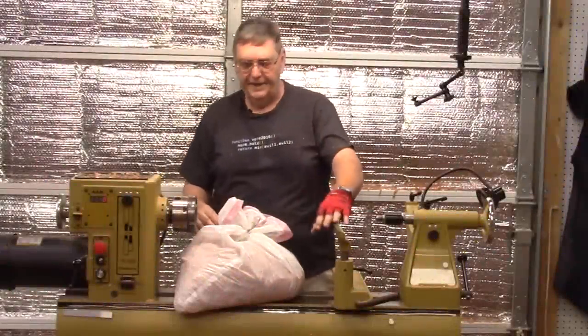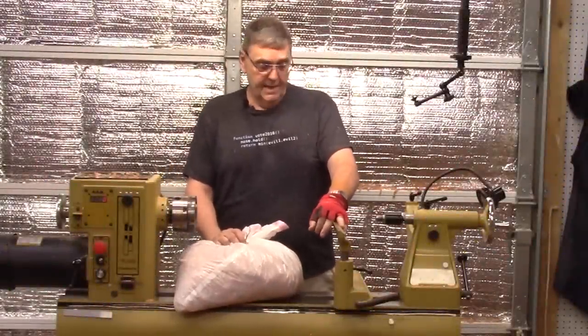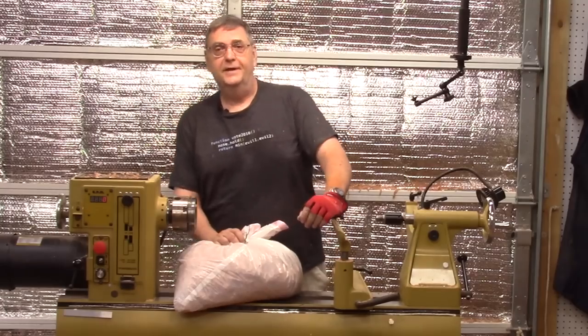That's it for this video — me and my bag of shavings are going to go build a drying box. See you next video.